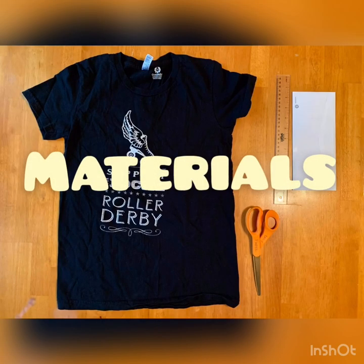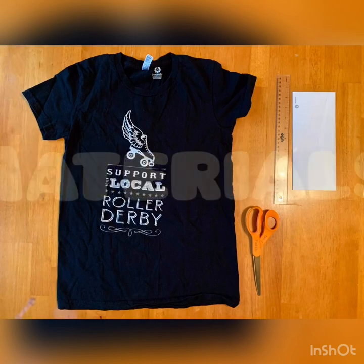Hey guys, it's Mrs. C here to show you how to turn an old t-shirt into a reusable washable shopping bag.